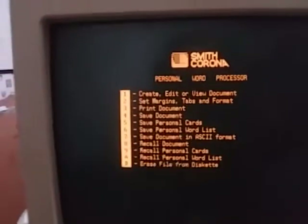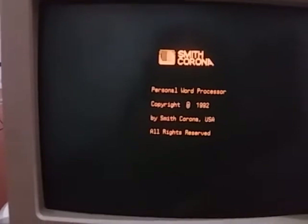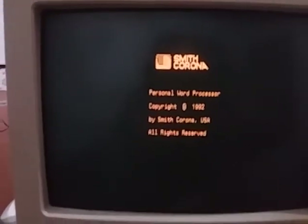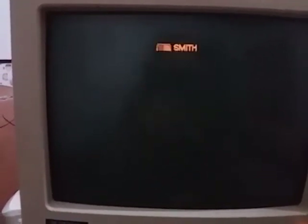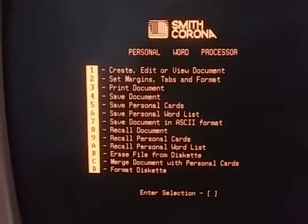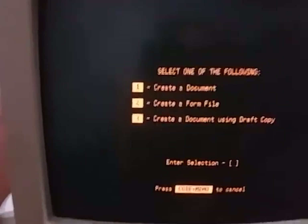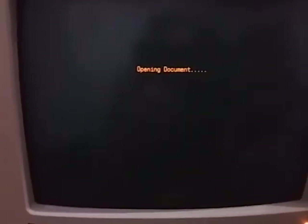It says 'personal word processor 1992.' When it pops up it will ask you what you want to do. There's the menu where it will ask you to select, and you simply go over here to your letters. Then we'll hit 'create a new document' and then you can start typing.